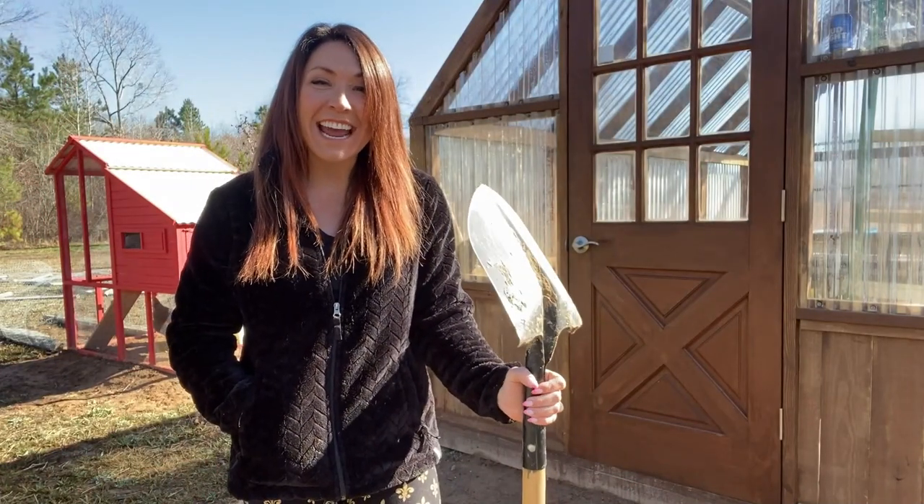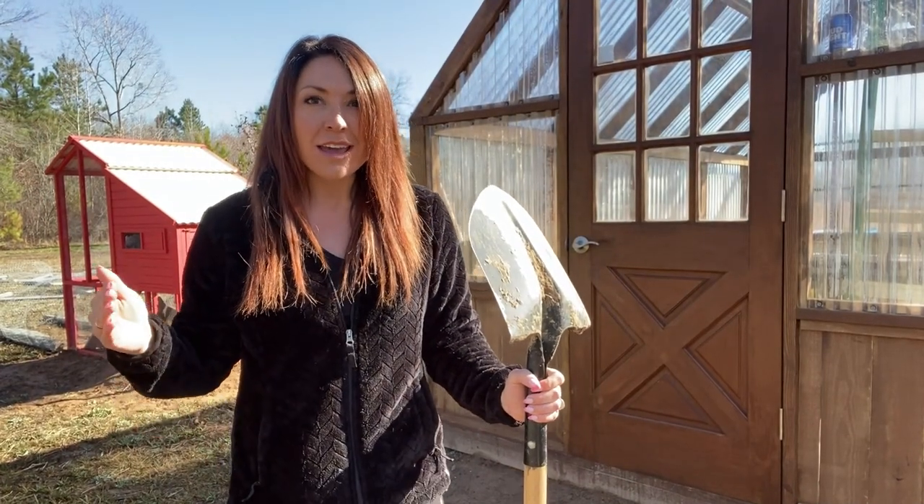Hey y'all, it's Sarah. Today I'm outside because it's almost spring and everything's about to start blooming and growing and it's so exciting. But before then we need to get some late winter checklist items done, so let's go.